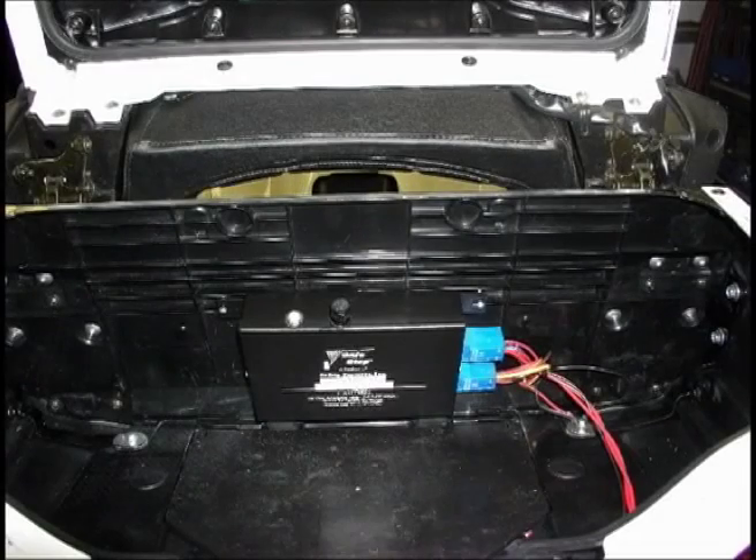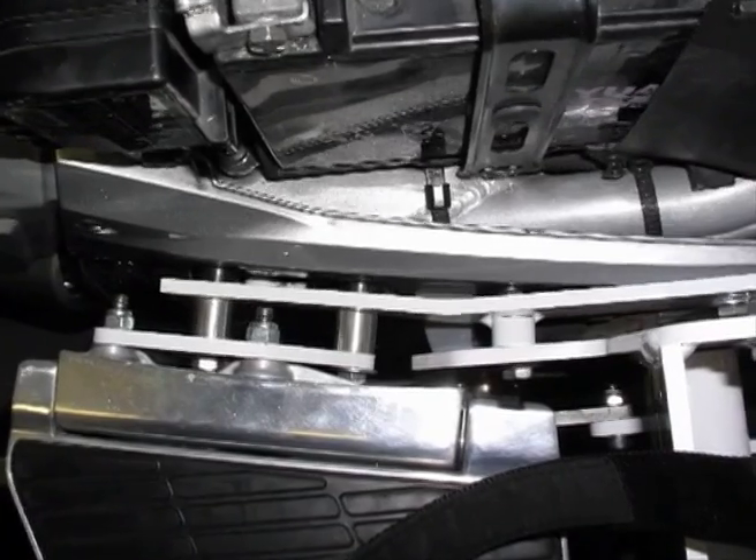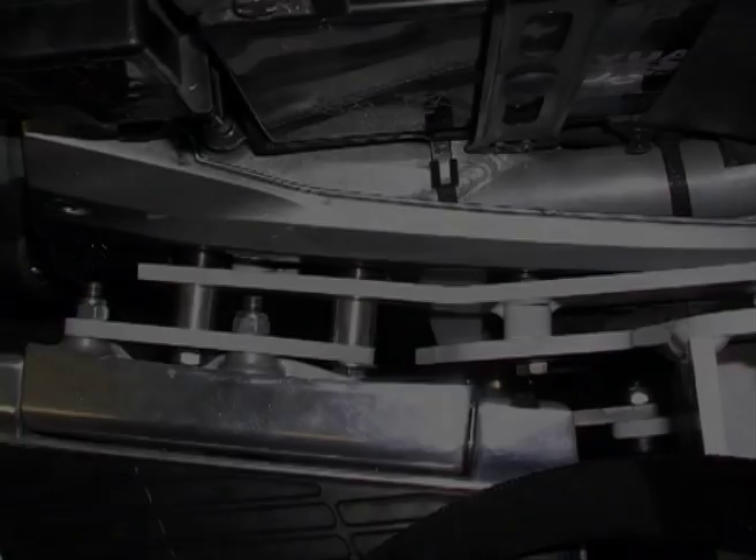Safe Stop comes with a dual backup system and switch guard to prevent accidental lowering of the wheels. It's mounted directly to your frame using existing frame holes. You can install it yourself or have your mechanic install it for you.